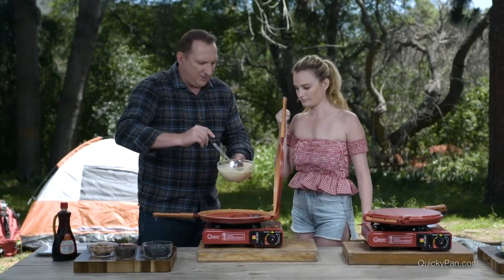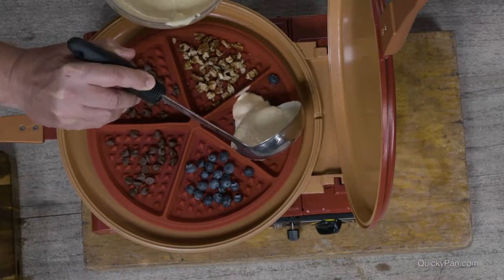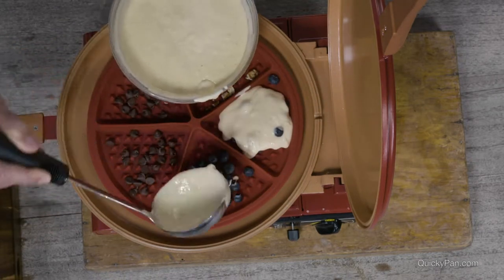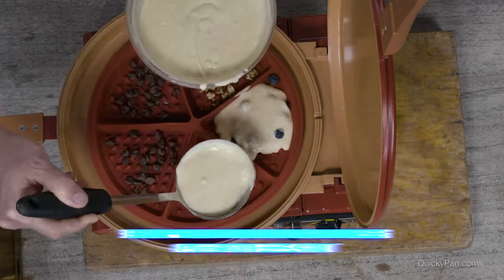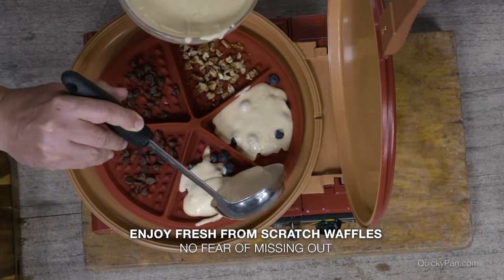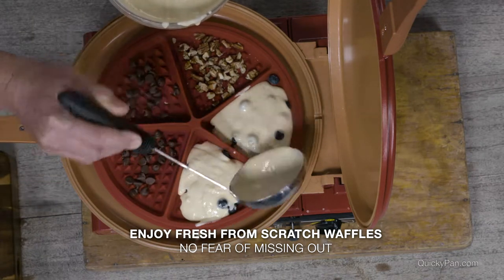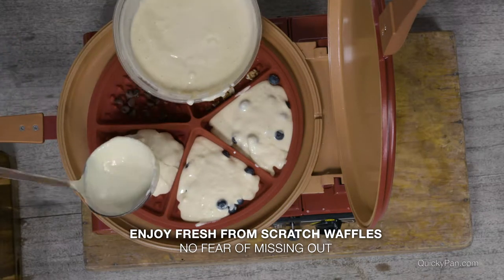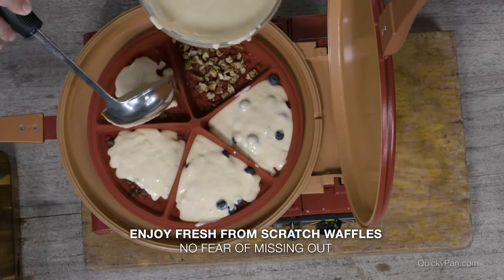I'm just going to use some of our batter here. You don't want to fill this all the way to the top — remember, this is going to rise. So just give it about half full. I really like this way of doing it with all the different flavors because I get a bit of FOMO, fear of missing out. This is just perfect because I get a little bit of each flavor. You can always add more — it's harder to pull away.